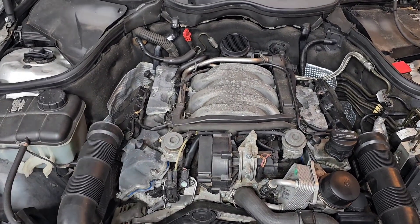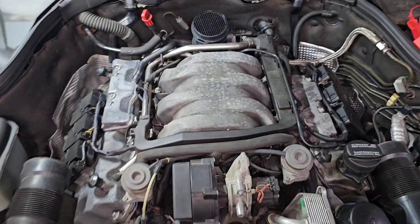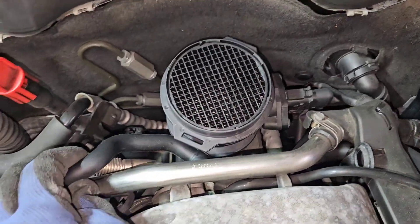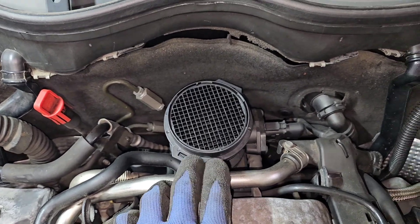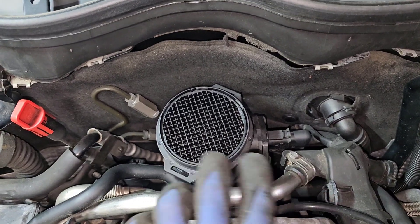I love the M112 engine because it's very simple - only one camshaft sensor, not much to worry about. To remove these four hoses: for the small ones, we don't need to remove the airflow meter, but for the bigger one over here, I recommend you remove the airflow meter.